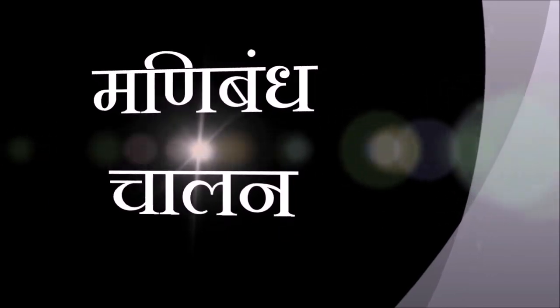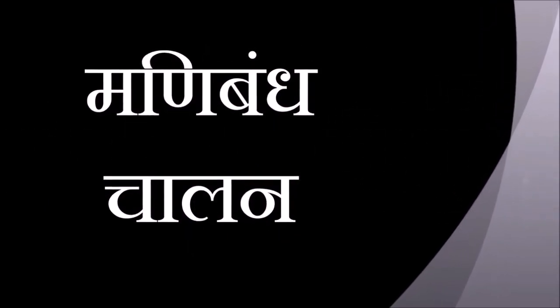Relax. Now Mani Bandh Chalan, wrist movements. Raise both the hands up to shoulder level, making a fist. Rotate your fists slowly in both the directions. Now open and close the fist, extending fingers to the fullest.